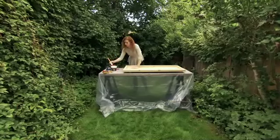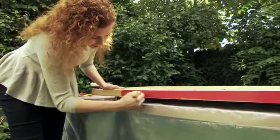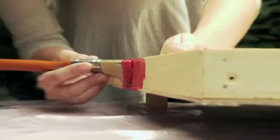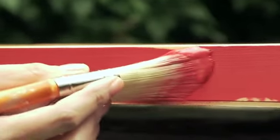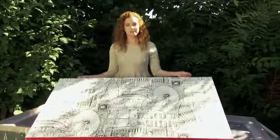Before I attach the wallpaper to the front of this box frame, I'm going to paint a bright color along the edges for a really graphic pop. All right, two down, one to go.